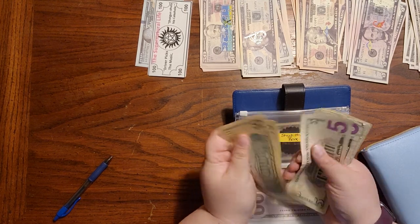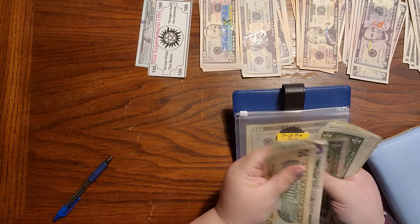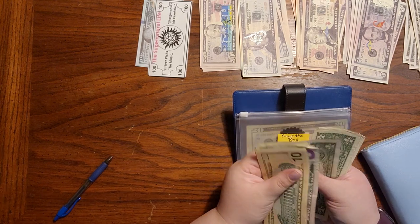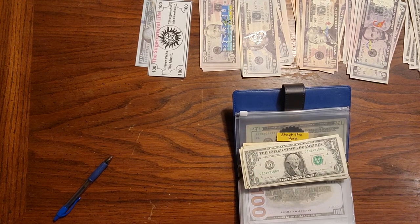In this one: 10, 20, 25, 30, 35, 40, 45, 50, then 1, 2, 3, 4, 5, 6, 7, 8, 9, 10, 60, 61, 62, 63, 64. That's $64. This actually works out perfectly.